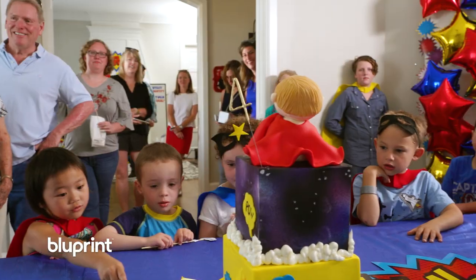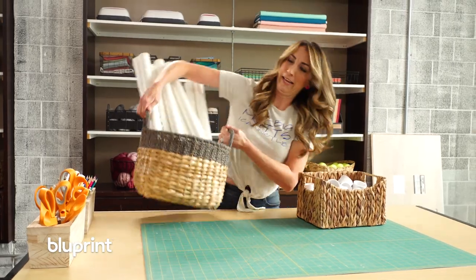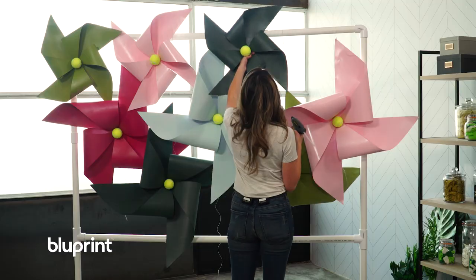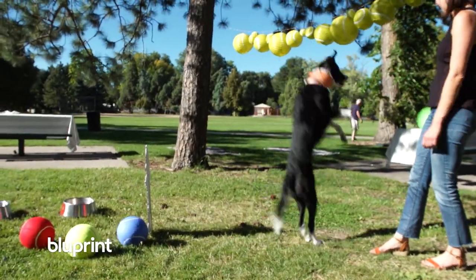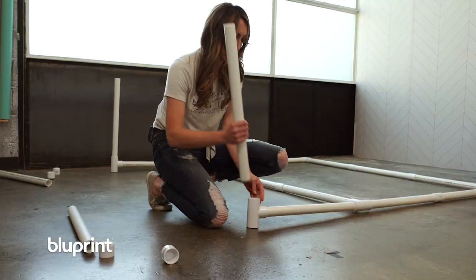Whether you're hosting your next event in your home, a venue, or even in the park, I'm going to show you the easiest way to display your decor for your photo or table backdrop. The backdrop I'm making today is for Gotcha Day, a dog adoption anniversary party. I'll show you the easiest way to create a backdrop without breaking the bank, using PVC piping. The best part is it's portable and reusable for all of your future events.